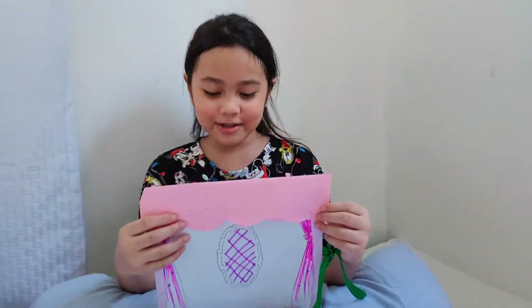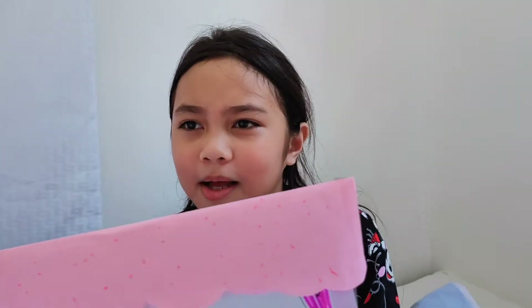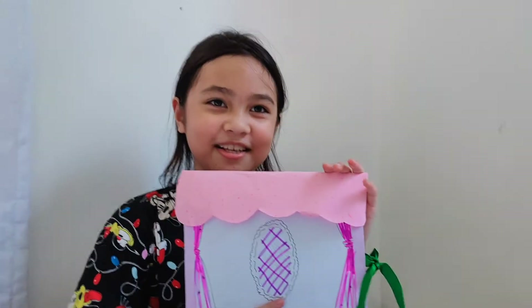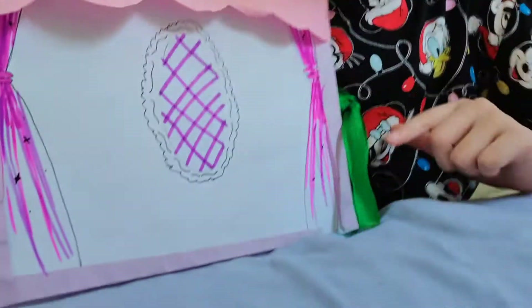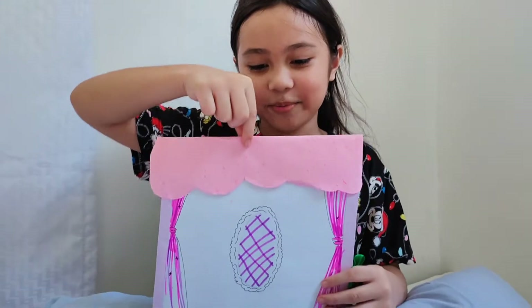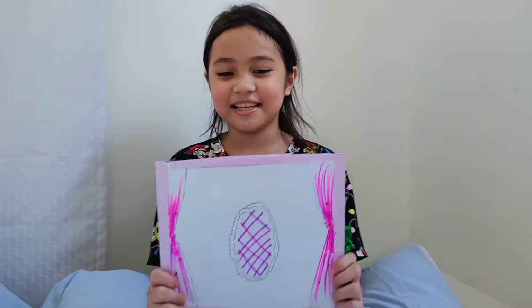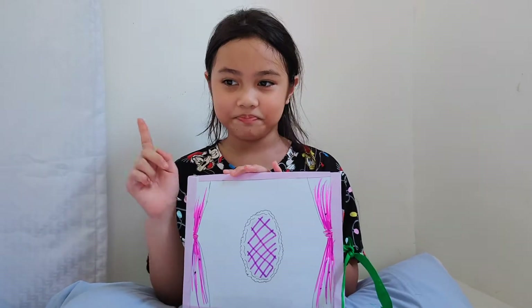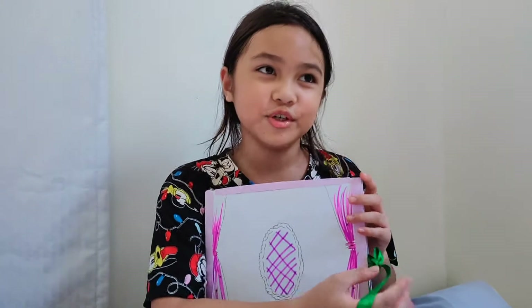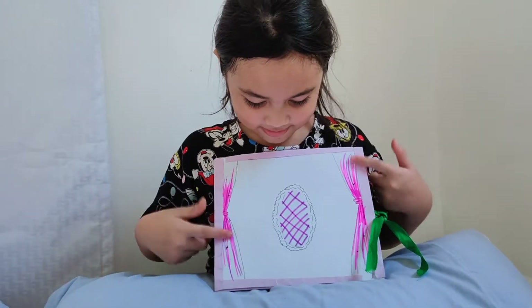Hi everybody, today I will be reviewing this dress-up quiet book. There are some curtains and a ribbon right here. This actually includes my art and crafts — I made this by myself. It took me like two days to make; it was nighttime, then became morning, and I finished it in the afternoon. There are purple kittens right here, and let's open it.